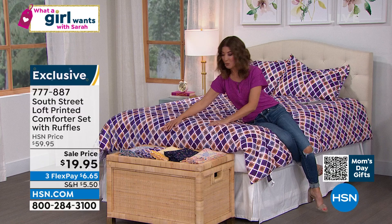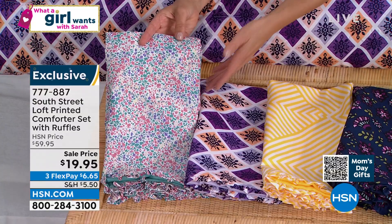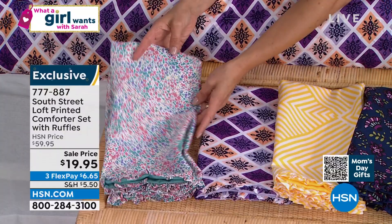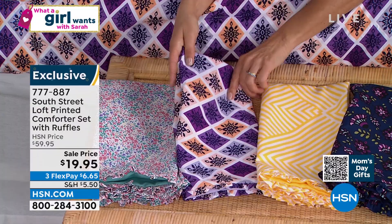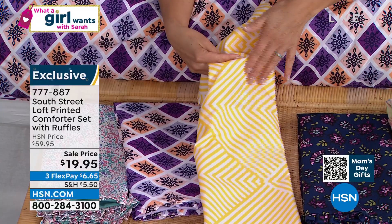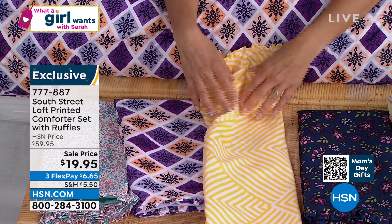This is our fabulous Terrazzo. Remember, you're getting two shams and a comforter for less than $20. It's really unheard of — unprecedented bargain basement values. Pink Terrazzo, we have the Purple Diamond — we have 300 left. If you want Purple Diamond, you're never going to see this again. This is our Yellow Geo. Would this be fabulous for a summer guest room? Here's our Navy Floral — we have 300 left. If you want the Navy Floral, it has a little bit of burgundy and a little pop of green.